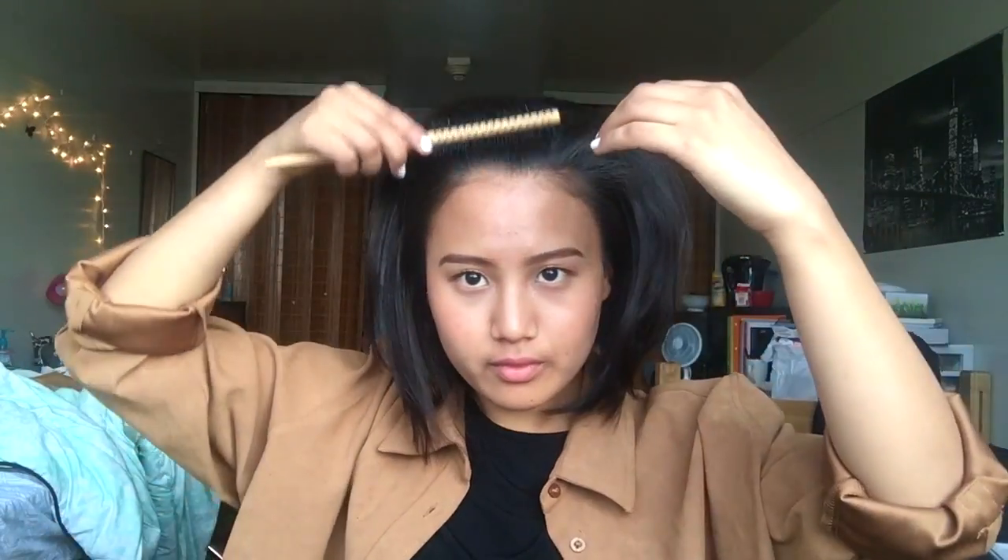The next hairstyle is called the half ponytail. All you will need to do is get half of your hair and tie it into a half ponytail. In order to make your hair rise up, you'll need to pull the bottom hair of your ponytail and then pull the top part of your ponytail, as you will see how I do it.